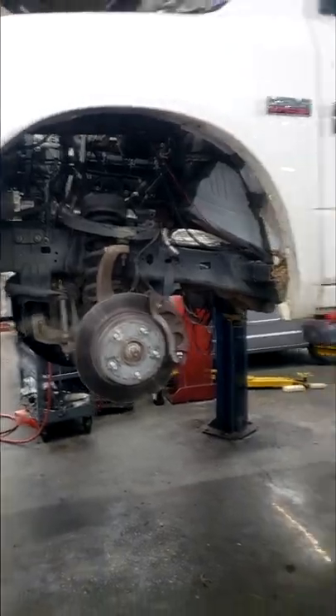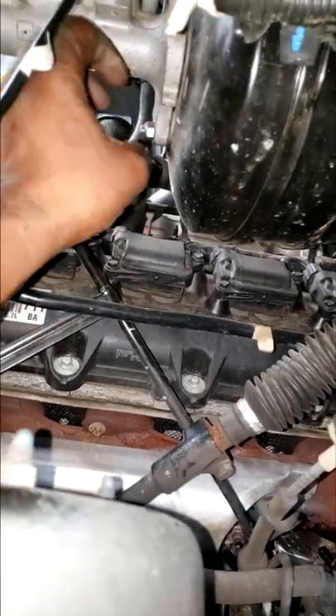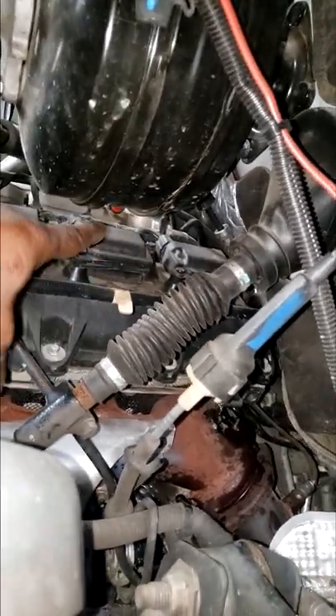Just remove the fender lining and go up under here. Look how visible those coils are once you get the screws off — just pull them straight up and voila. You can easily get your socket and your air ratchet or electric ratchet down there and get the plugs out.